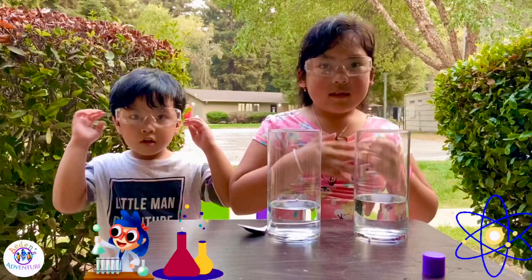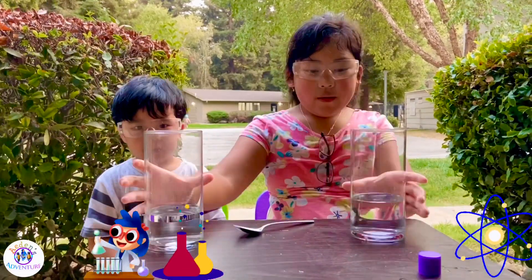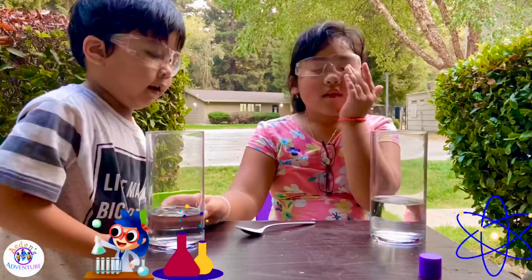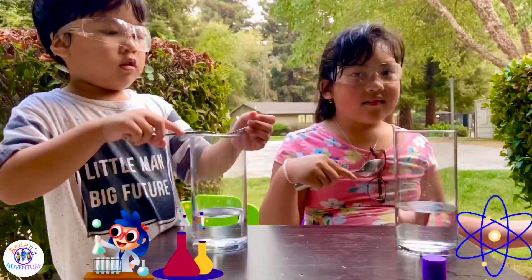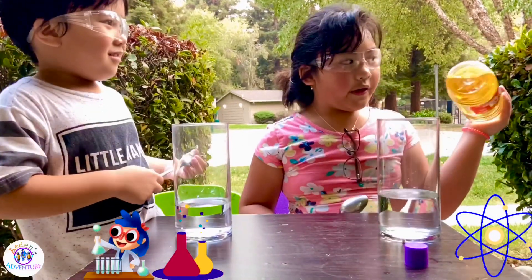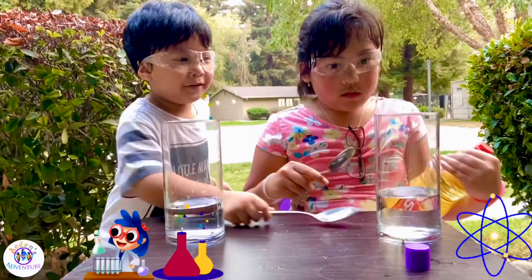I can't really see because I wear my real glasses — I always wear them. Okay, you can see that. Let's go. Solvents! Solvents — I don't know. Solvents is water. Our solute is vegetable oil. Cooking oil. Vegetable oil. And this is water.